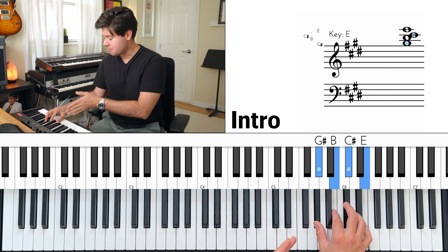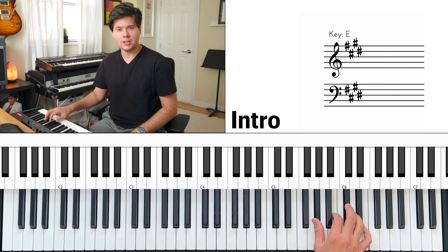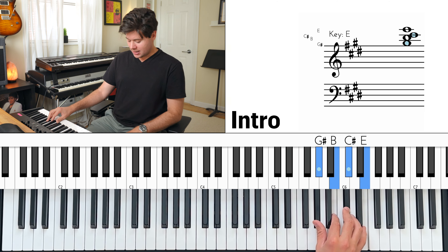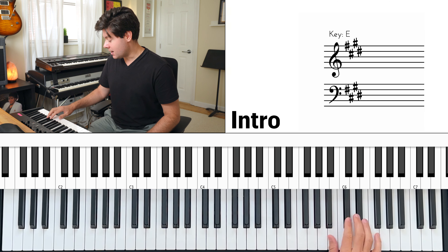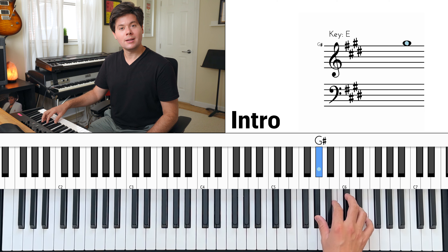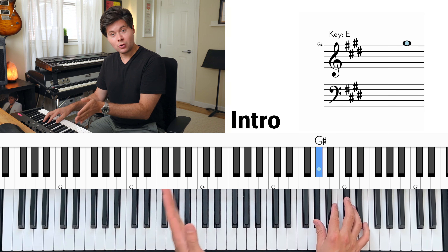From bottom to top you have G sharp, B, C sharp, E. From top to bottom: E, C sharp, B, G. Now hold your pedal down and try rolling the notes from top to bottom. Then without repeating the bottom note — the G sharp — roll back up.